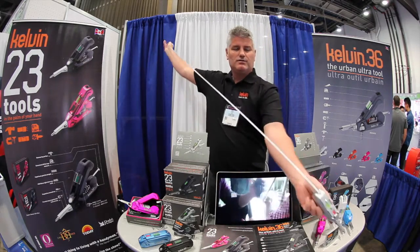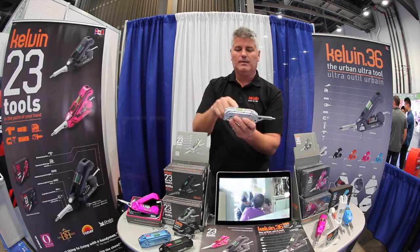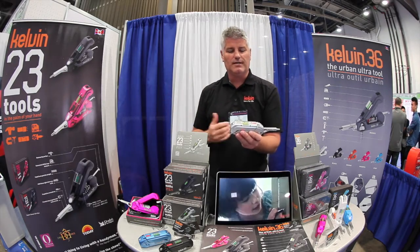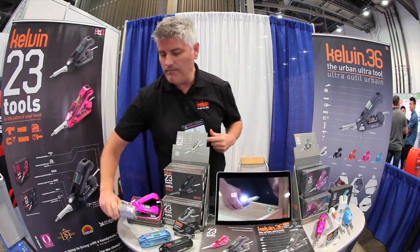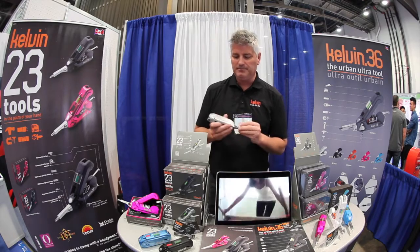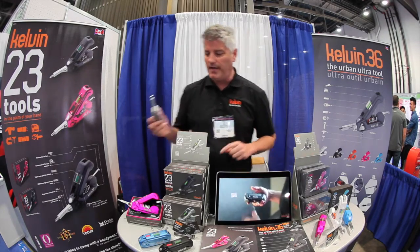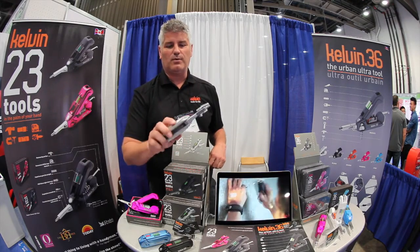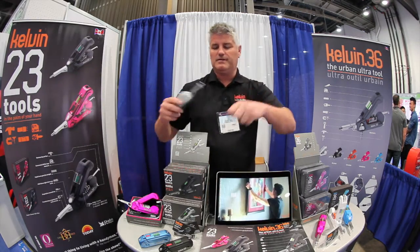We also have a six-foot measuring tape and a liquid level — putting up pictures, hanging up shelving units, you want to make sure they're nice and level. We also have a light-duty hammer. You're not going to frame a house with it, but you don't have to use the heel of your shoe anymore. The magnets on here come in super handy for picking up nails and screws — don't have to hold them in your teeth anymore when you're climbing up a ladder.